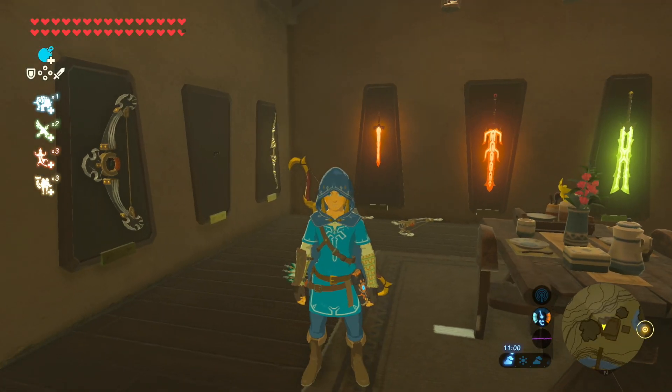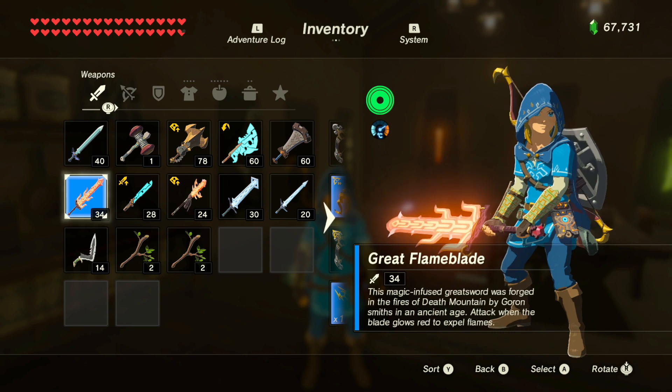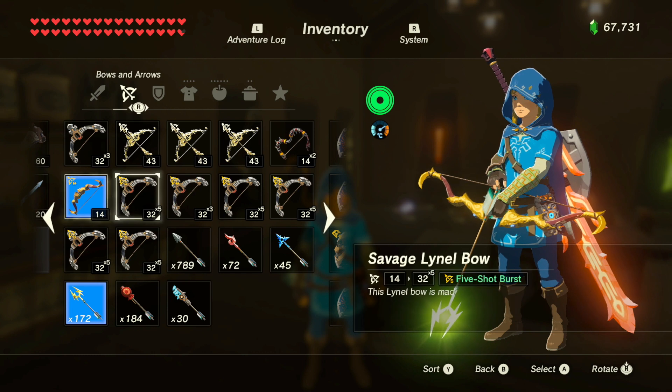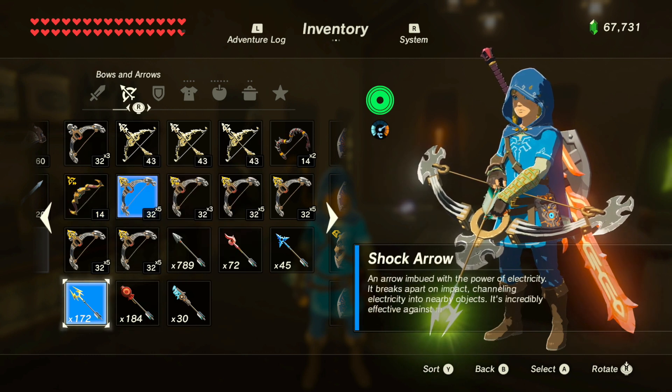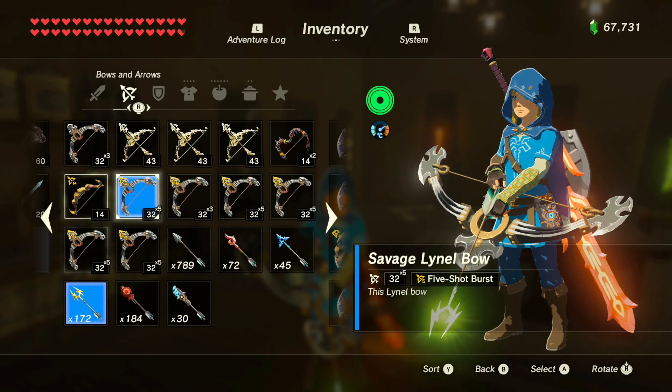In Link's house in Hurtano, first equip yourself with the elemental weapon. Then go over to your bows and equip a multi-shot bow and some shock arrows. Press the plus button so that you can see Link, then press ZR so he brings out the bow and arrow.